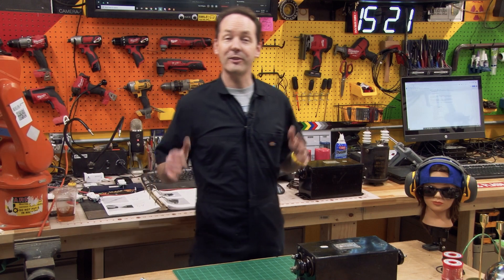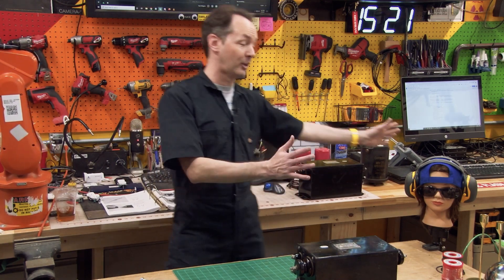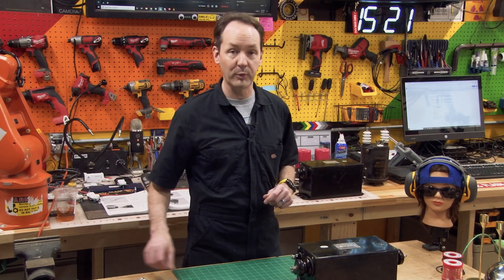Hi there guys and welcome back to the shop for episode 10 of the high voltage series. Today we're going with mechanical engineering instead of electrical, and we're going to talk about nuts and bolts and wood and stuff.